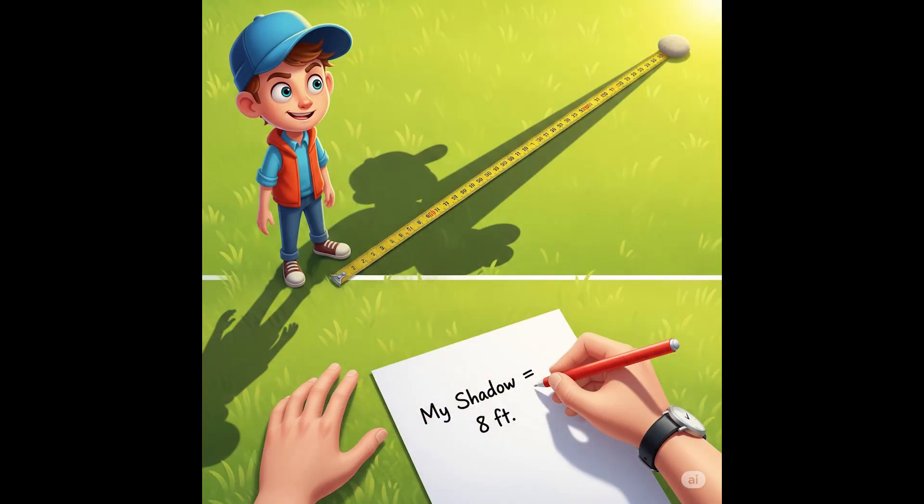Measure the length of your shadow. Use a tape measure or yardstick or meter ruler to measure the distance from your heels to the tip of your shadow. If you don't have someone to assist you, you can mark the end of the shadow by tossing a rock onto it while you're standing. Or place the rock anywhere on the ground, then position yourself so the tip of your shadow is at the rock, then measure from where you're standing to the rock. Write down and label each measurement right after you make it to avoid confusion.